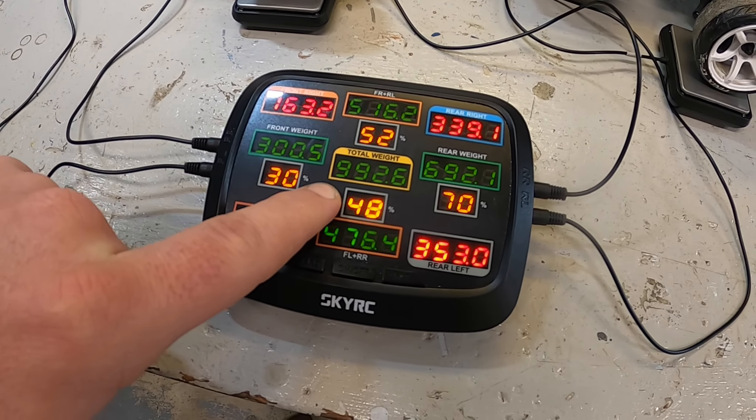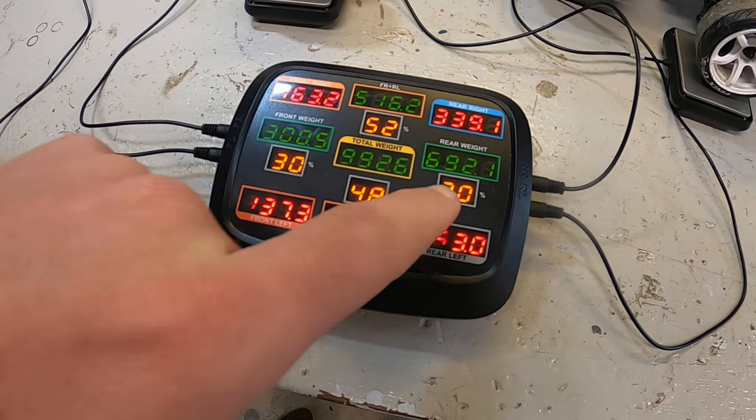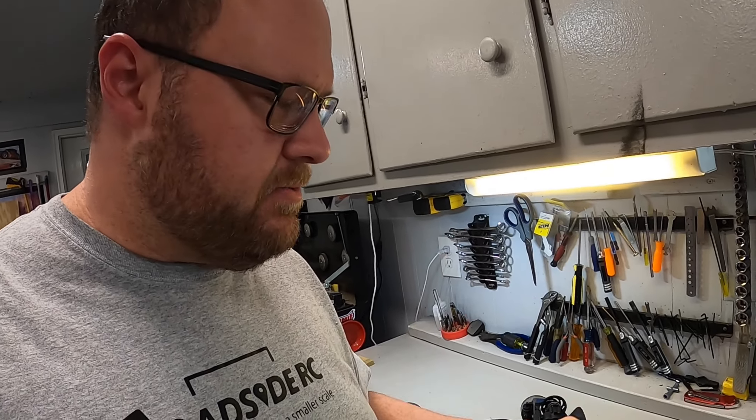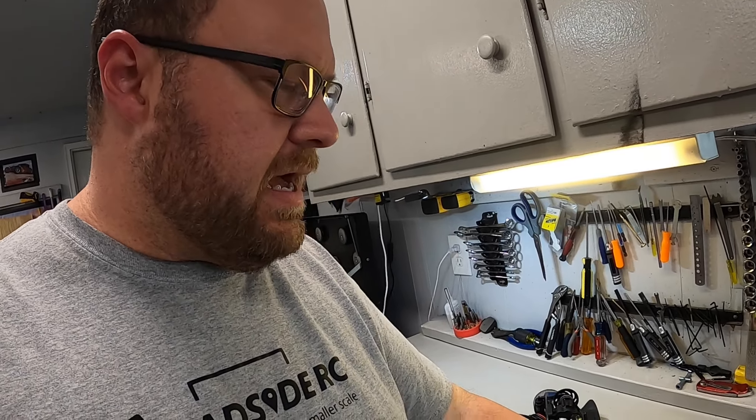We're going to get this started by getting the body off and doing a baseline weight check to see how heavy it is as it sits. Scales are all zeroed out. With the body off and no battery, just to get an idea, we are at 992 grams, 30/70 weight distribution. That's going to be our bogey to see how much we can take that 992 down.